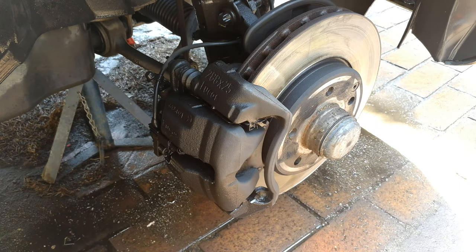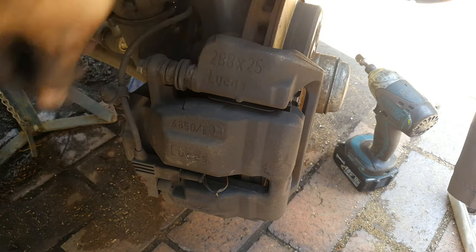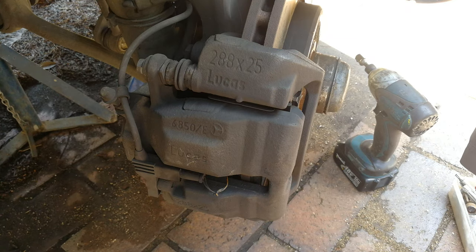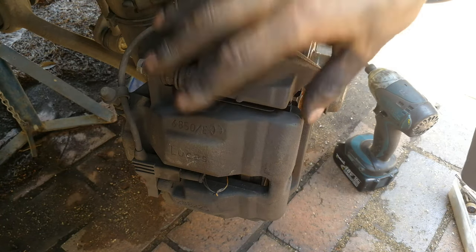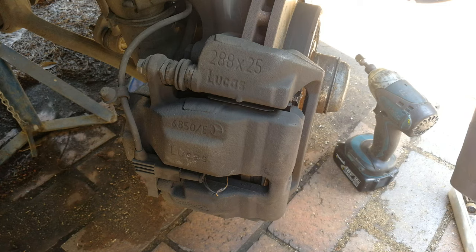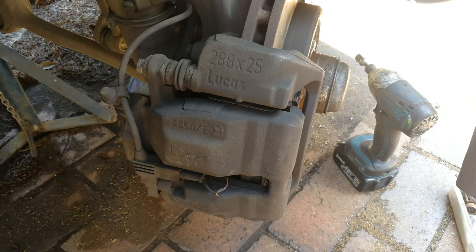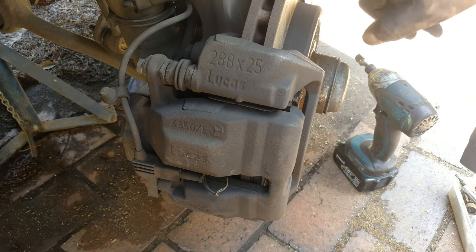The usual way to do brakes is to just release the caliper bolts. But because we are changing the disc — and as you can see, this disc has got a major lip here — that's why we're changing it, because it's reached minimum thickness. You could just remove the entire caliper itself, and that's what I'm going to do. But if you were just changing the brake pads and not the disc, you'd just open the caliper bolts and leave the disc in place. This is the repair when you're changing both pads and the disc.